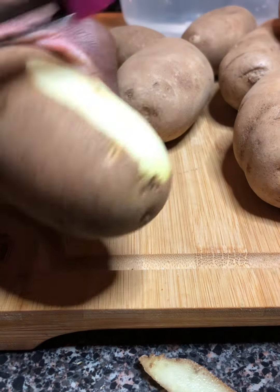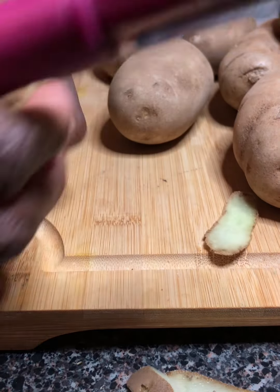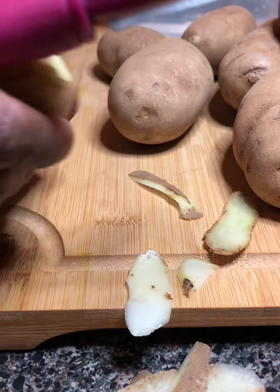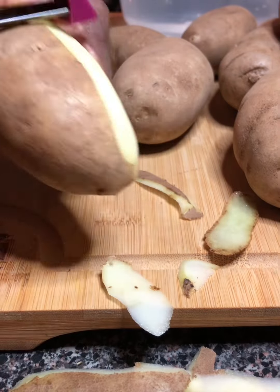I'm gonna make a spice blend to add on these potatoes. I got some minced garlic, regular salt and pepper. Today I'm making onion and garlic herb roasted cheesy potatoes, y'all — stay tuned on Season with Love!